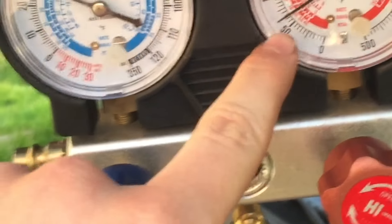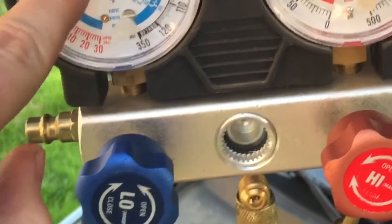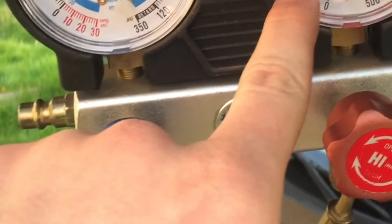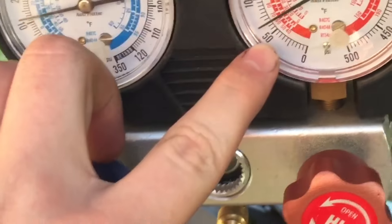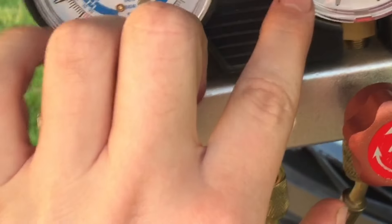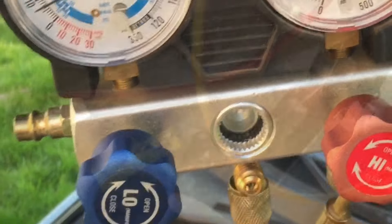The compressor kicked on and it's continuing to suck the refrigerant in. You can see the low side pressure coming down and the high side pressure starting to climb up. Right here we're at about 15 psi on the low side, and creeping up to about 65 psi on the high side. We'll continue to put refrigerant in until we reach the specified amount.